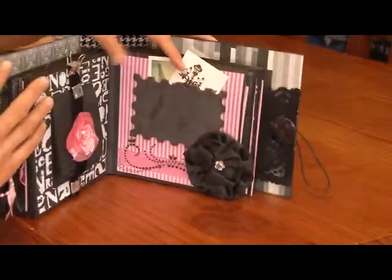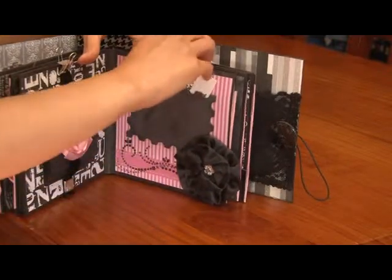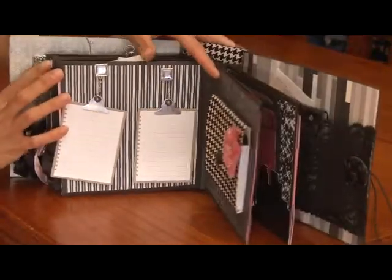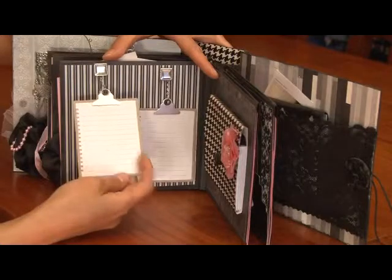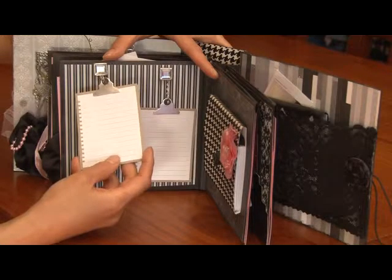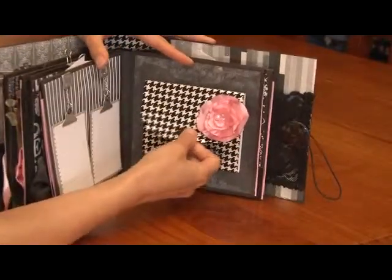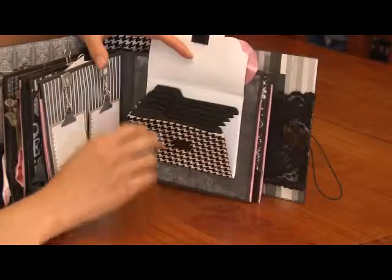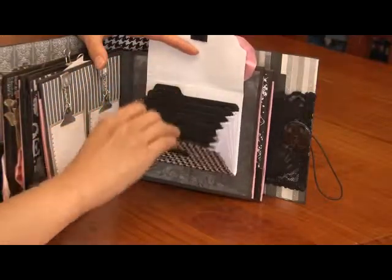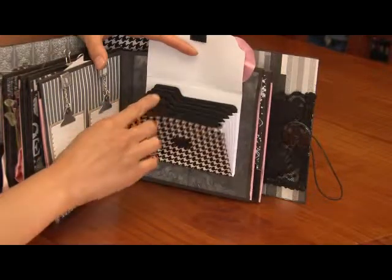Over on this side I've got another flower I created, a photo mat, and there's a pocket at the back for some more tags, photos, journaling, what have you. On this page I hung these as quick cut dies — it's the note page and the clipboard — and again I've created a file folder with a little file tab. There are photo mats for journaling, and about seven of those tabs there.